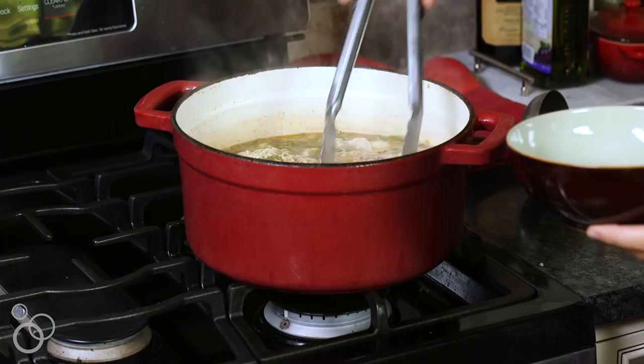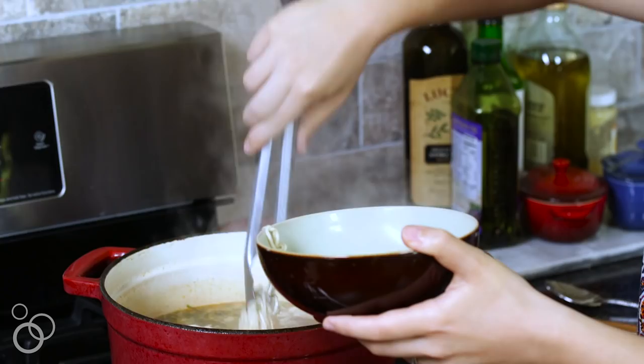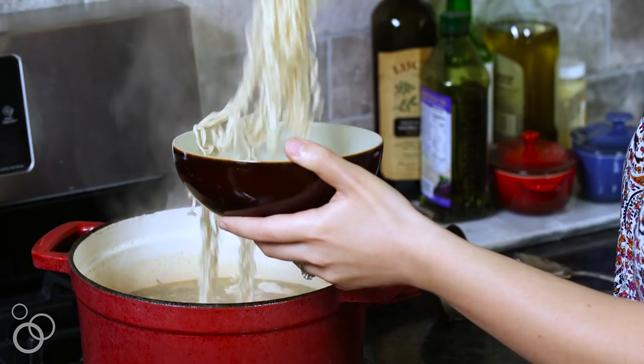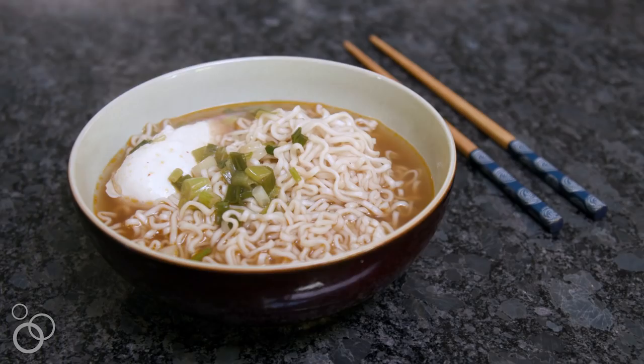I like to use tongs first to get the noodles into the bowl. Ramen is just kind of a mess and it's wonderful. Then you can take a ladle and get that broth on there. I had to find one of those eggs too. It is mind-boggling how rich and complex this broth is because this took like 15 minutes to make. You gotta try this one.